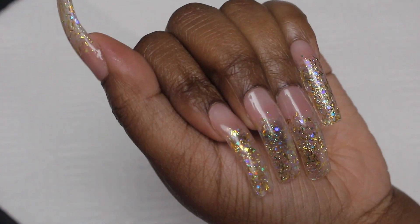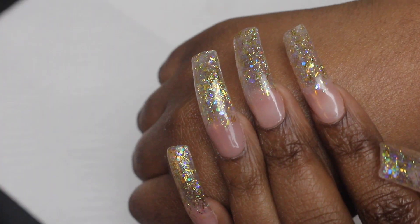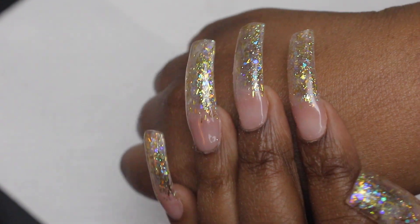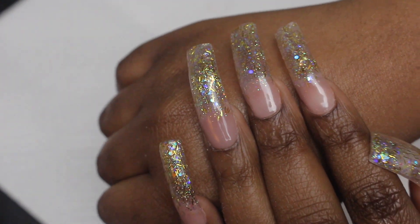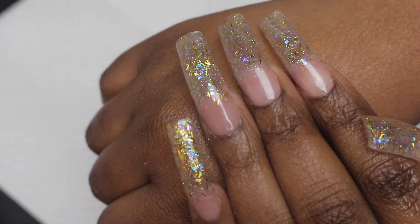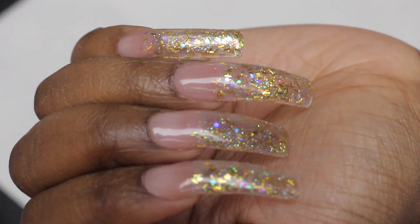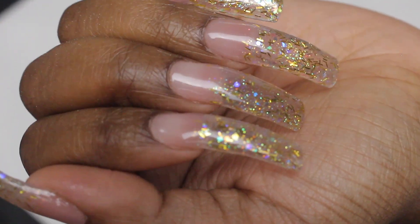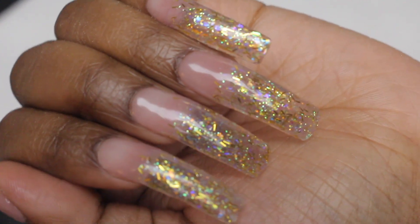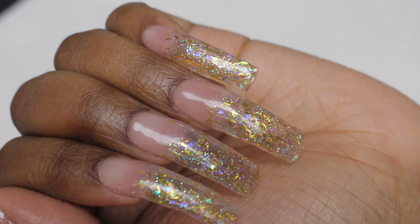Okay guys, this is the finished look. Absolutely obsessed with these nails — they were actually really easy to do and came out better than I expected. I'm just so happy with these. I hope you guys enjoyed this video. If you have any other suggestions for my channel please leave them below, because I have a lot of supplies now and can do whatever you want. Thank you all so much for watching — if you have any questions just let me know below and I will see you guys in my next video. Bye!